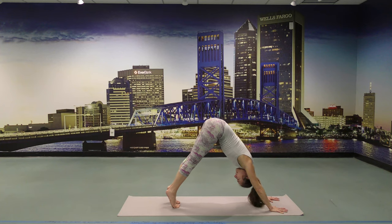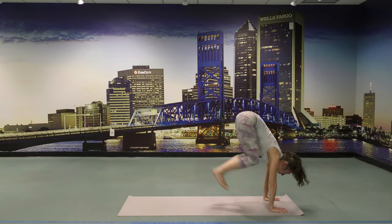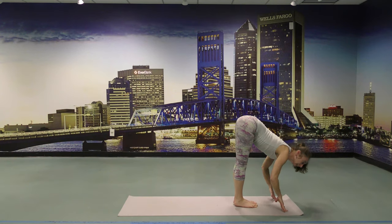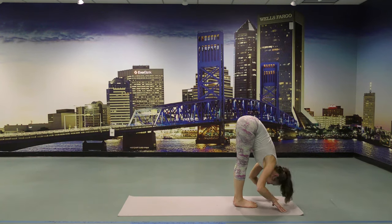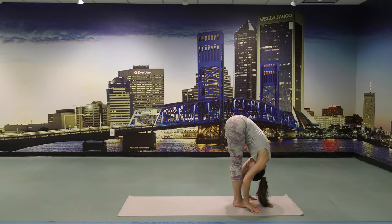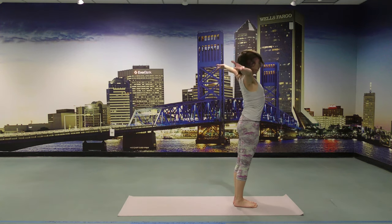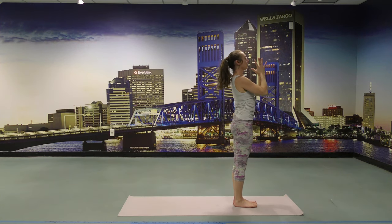Inhale, heels lifting, look forward. Walk or jump. Inhale to your flat back, fold forward — weight on your toes. Exhalation, rising up. Push the heels down, lift the pelvic floor, engage the thighs, arms reaching up. Hand to the heart center. Exhale. Sun 2.